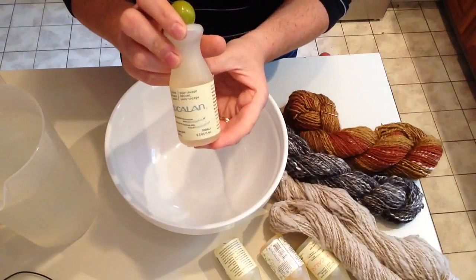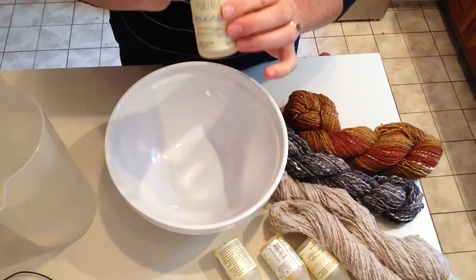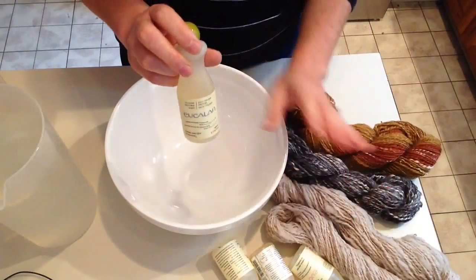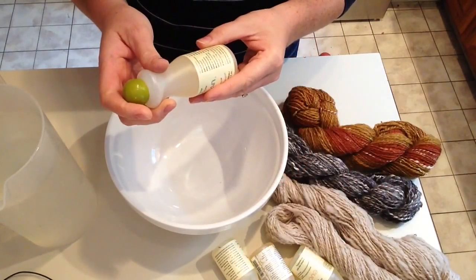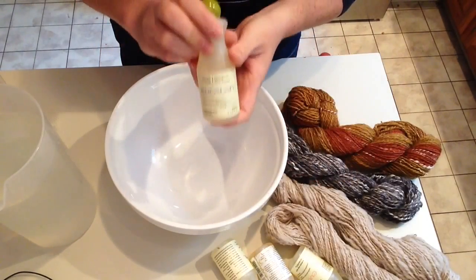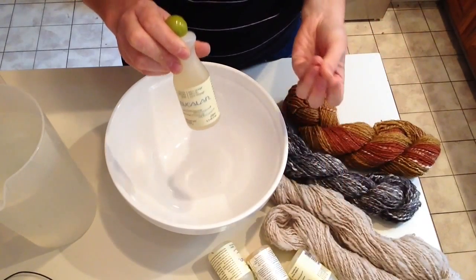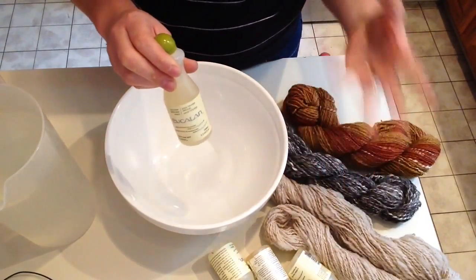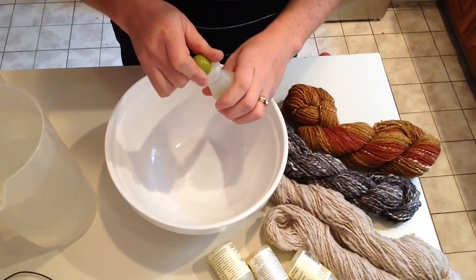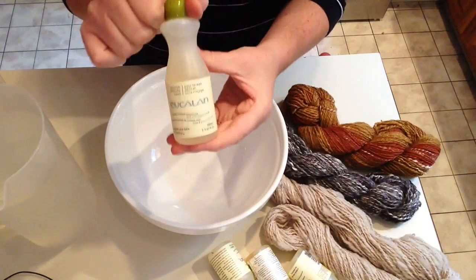The soap I like to use is Eucalan. Eucalan is a very nice gentle soap that you don't have to rinse, which is really nice. Especially if your wool is super dirty you can rinse it, but you don't have to. One of the reasons why you may not want to is because it has a little bit of lanolin in it, which puts some of that good oil back into your fiber and helps the wool keep you warm and wick moisture away from your body. The lanolin helps the wool to do that, so it's really good to put that natural oil back into the wool.